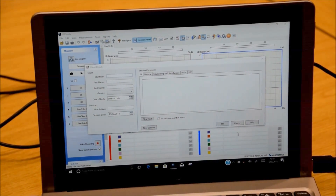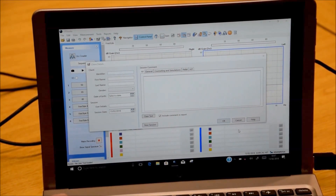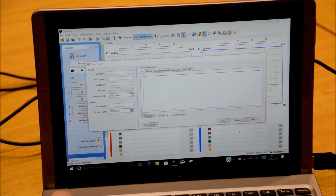The dialog box at the beginning is for information to go on reports, so we're going to leave that just for the moment.